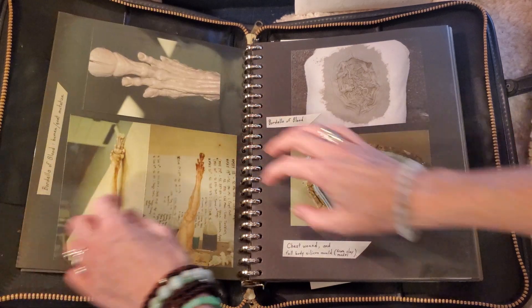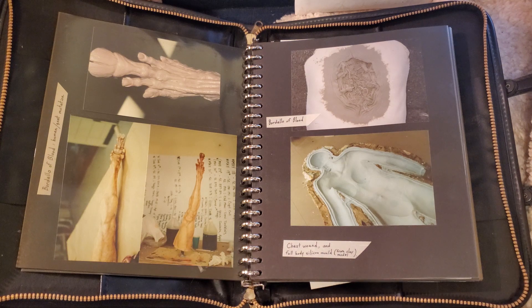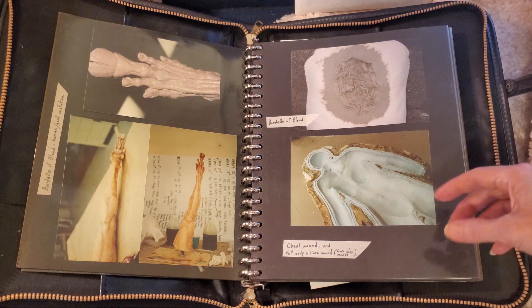This is a concept monster foot that I sculpted for the film Tales from the Crypt — Bordello of Blood, I believe it was called. And this is a body mold of Angie Everhart, who was Sylvester Stallone's girlfriend at the time.